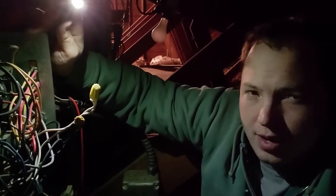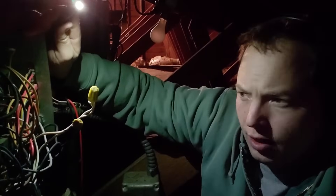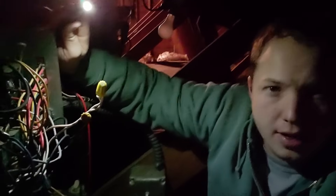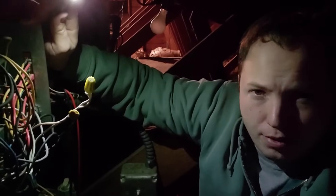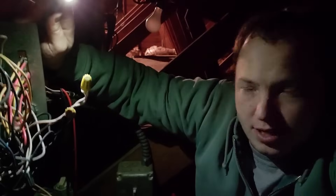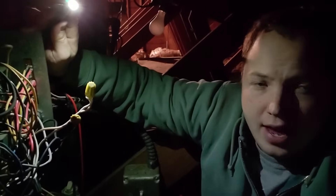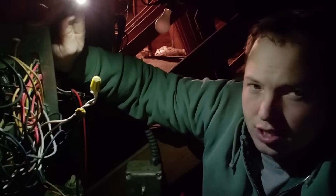Sometimes when we have intermittent issues like this where we're completely losing power, what I'm going to do is look downstairs first. We're in an attic, by the way, in case you didn't notice. I'm going to show you how to check for power on the thermostat terminals, and that's what ultimately led me to be up where I am now. I'll show you what the problem was here really quick, and then we'll talk about how to check it at the thermostat in just a minute.